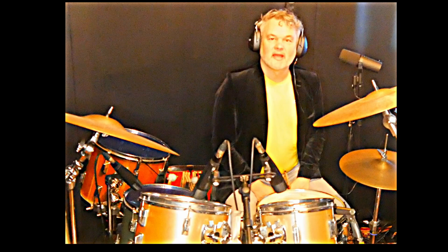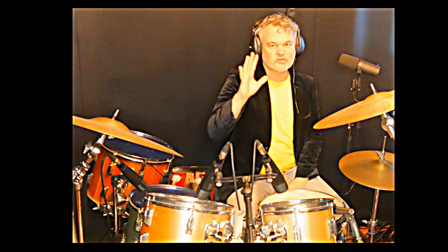Hi everybody, Ruben van Roen drum channel again. Today's topic: five tricks Steve Gadd used the most to instantly improve your drumming.